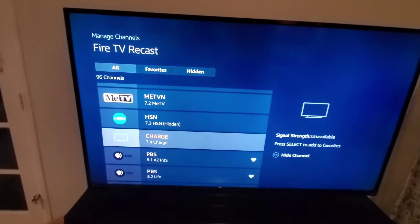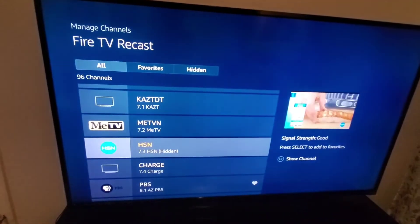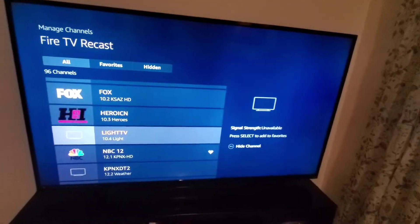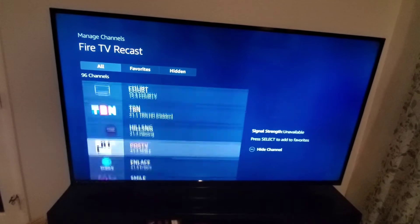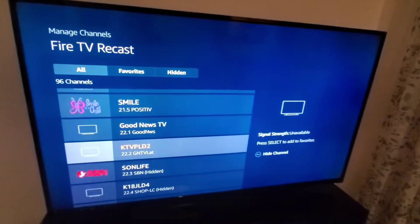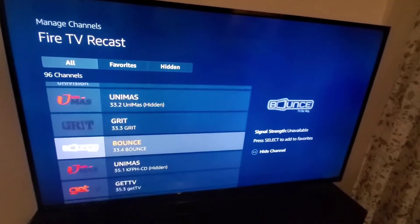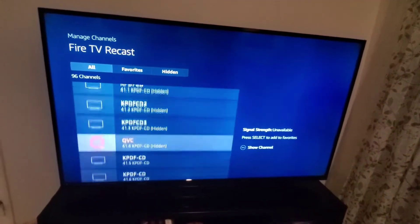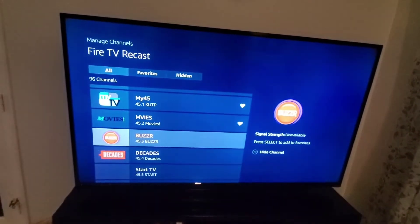Probably a good portion are some of these shopping networks. But I would say there's a decent amount of the 96 channels — I'd say about 40 I can actually watch. Of the 96 channels that are all available for me, very easy to set up.